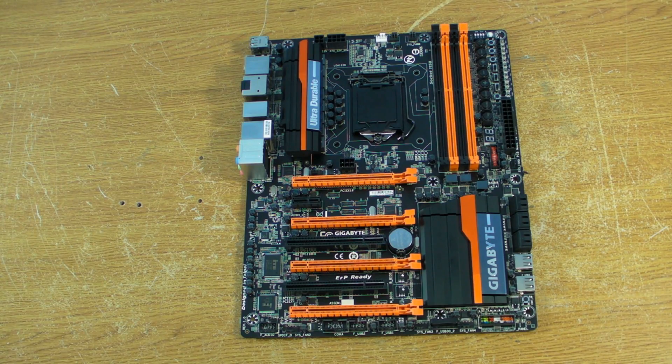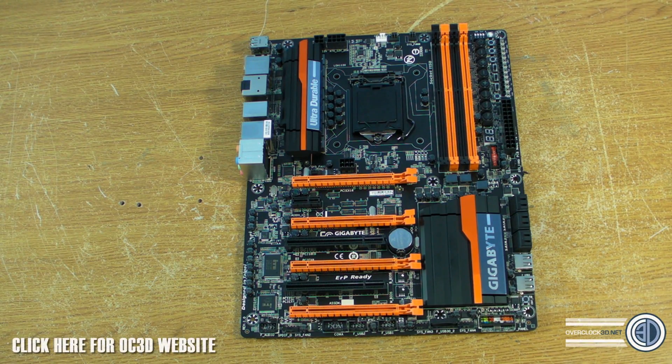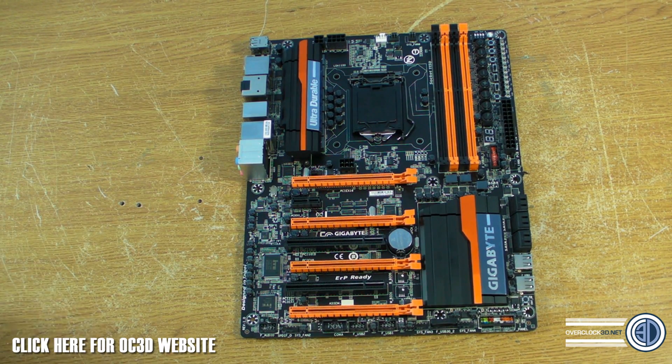Okay then, it's TinyTomLogan back with another video for you, taking another look at one of the Gigabyte Z87 boards. This is the Z87X Overclock — this is probably going to be a board that a lot of you are going to be looking at. I found the price out for this, although I've been sworn to secrecy.